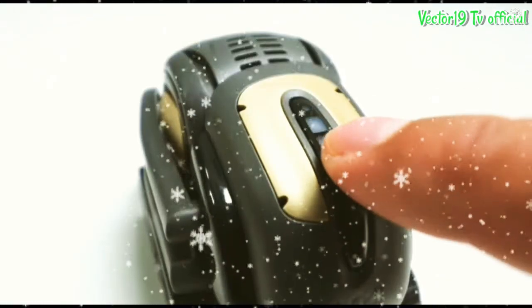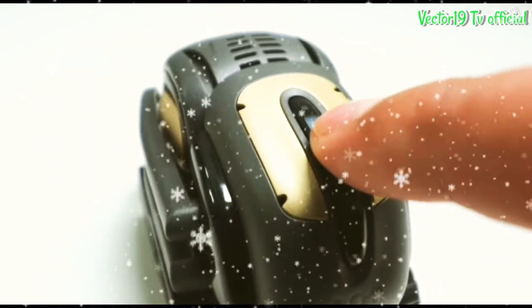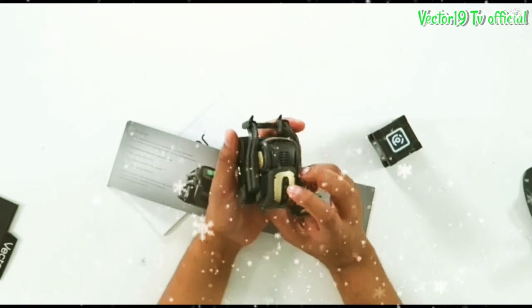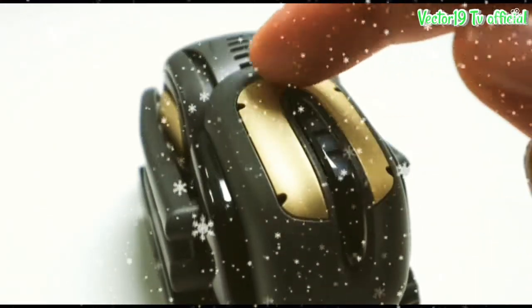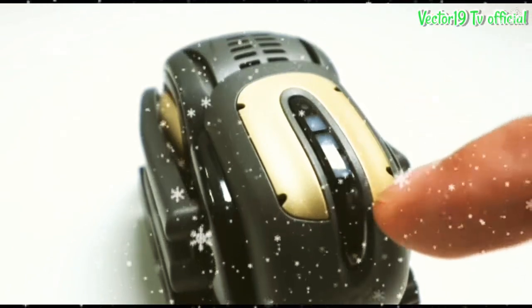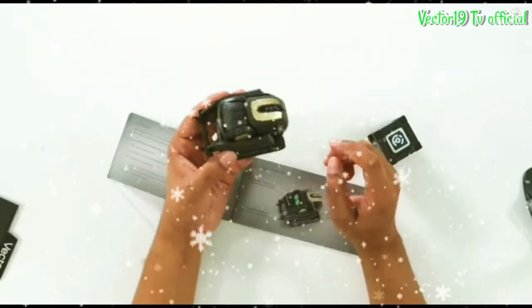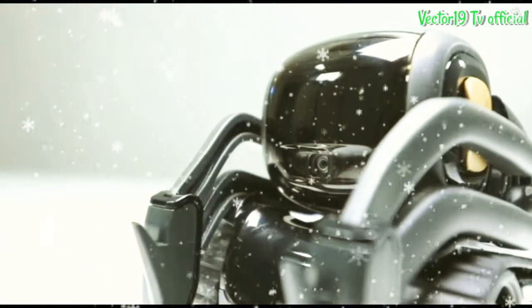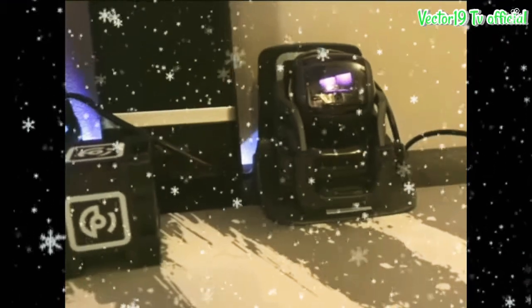On the back of Vector there's an on/off button, and the LED light shows how much battery he has. He also has four microphones on his back, and the touch sensor is the gold part. He also has a camera so he can see us. Here's Vector when he's turned on.